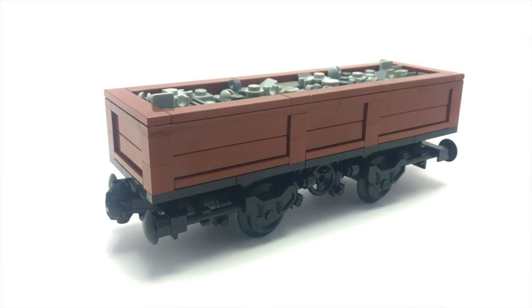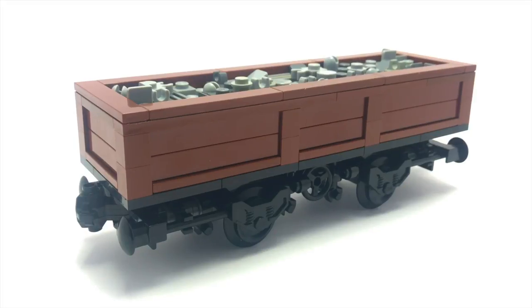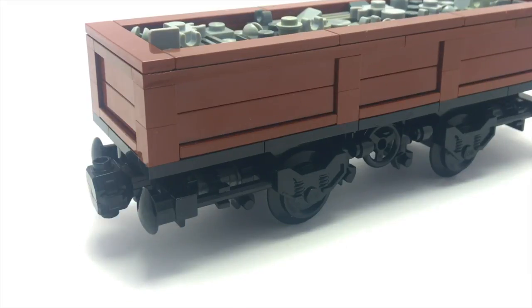Hey everyone, it's Lion here. Today I'm showcasing this LEGO train car MOC. This is designed to look like a gondola car and it's full of details, so let's go ahead and take a closer look.